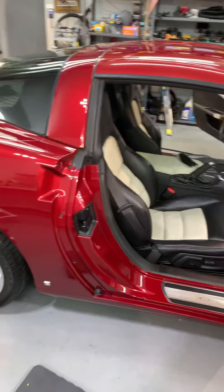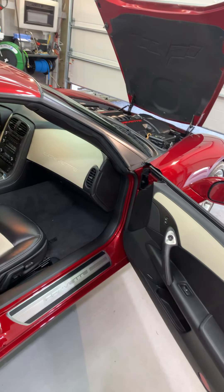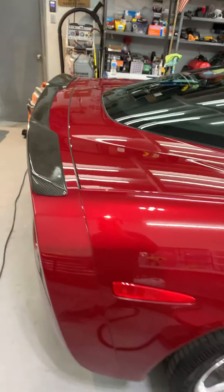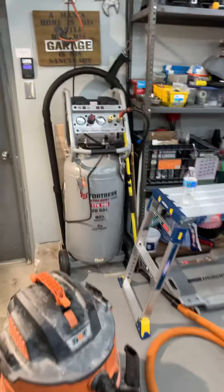This is a 2008 C6 Corvette — got a full paint correction. It's got some delicate clear coat so there's no sanding on this, but I cut out what I felt was safe and then coated it with G on One. I'm just dialing the interior real quick and that's pretty much it.